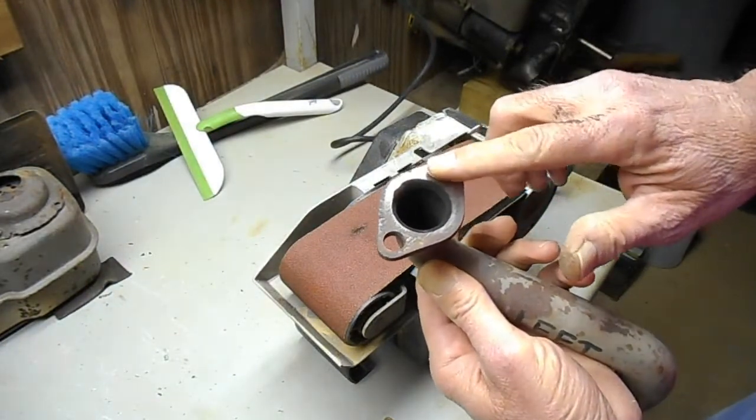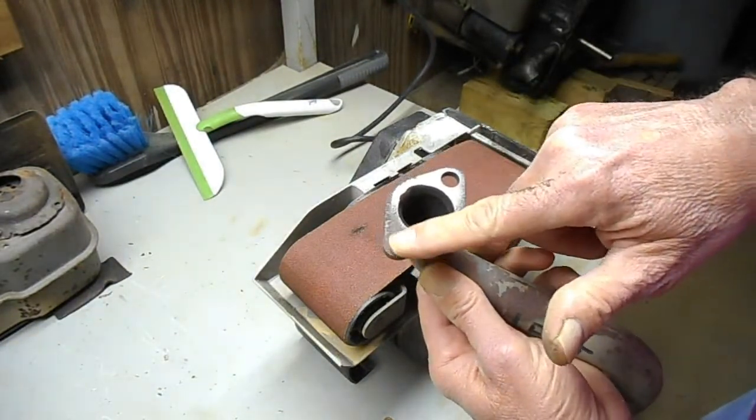Okay, got some on that side, but I need to put a little bit more on that side.